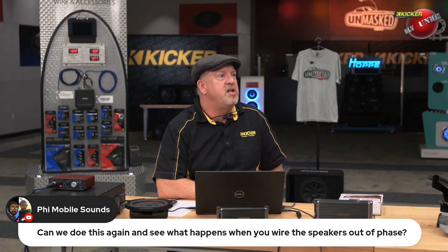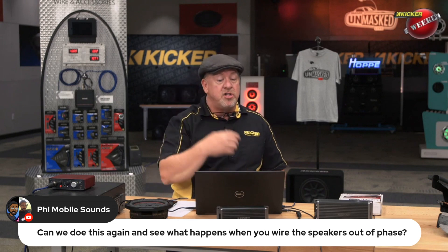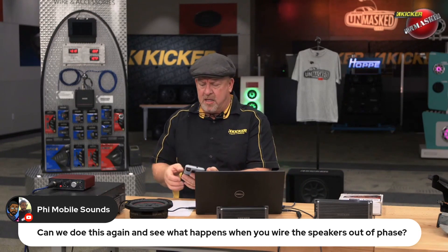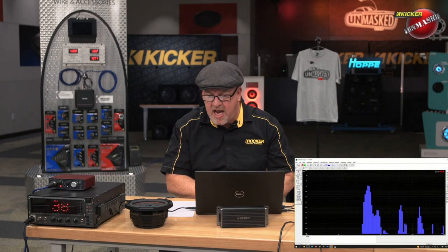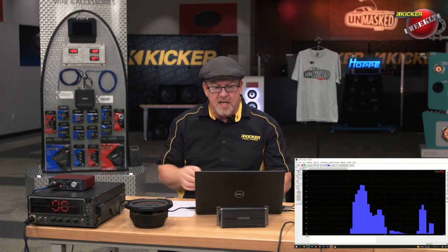Last question before we move on: can we wire the speakers out of phase and see what happens? Great question. We got time to do that — both enclosures. This might go a little long tonight, guys. Let's go ahead and put the RTA back on and reset all the frequency limits to where we had them before. Right now we're going to do it with just a sine wave.